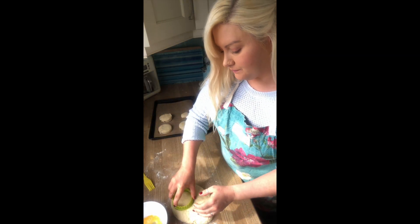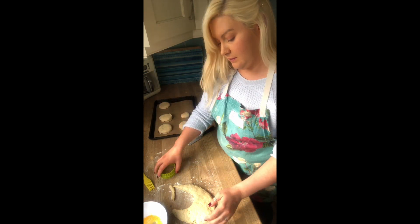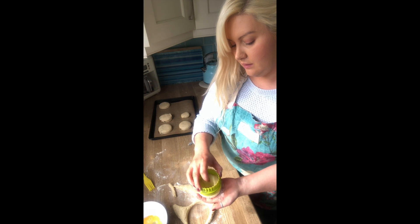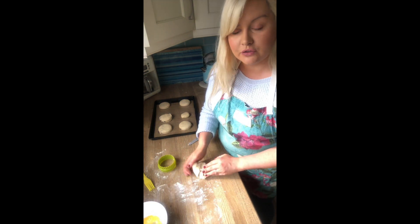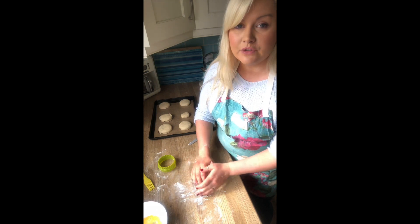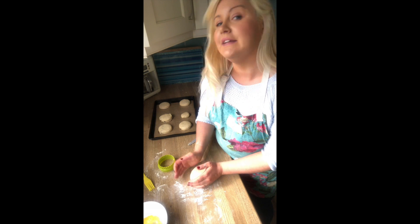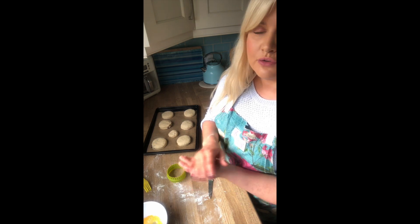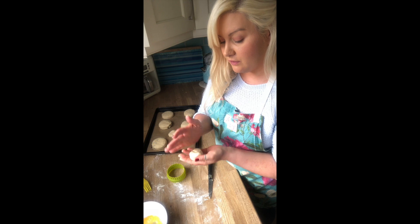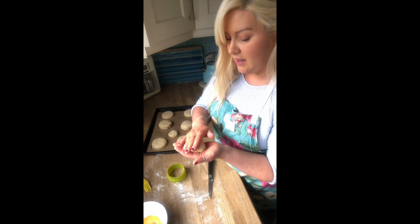It really does depend on the size of cutter you use. I've picked this one and it will probably produce reasonably large scones. If you want to make smaller ones, just use a smaller cutter — whatever meets your needs, how many you want to make or how many people you're catering for. Put the small offcuts in the centre so that all the mixture is used. There's not a great deal of ingredients required, but there's also not a lot of waste — you can make a really big scone or a couple of smaller ones out of it.